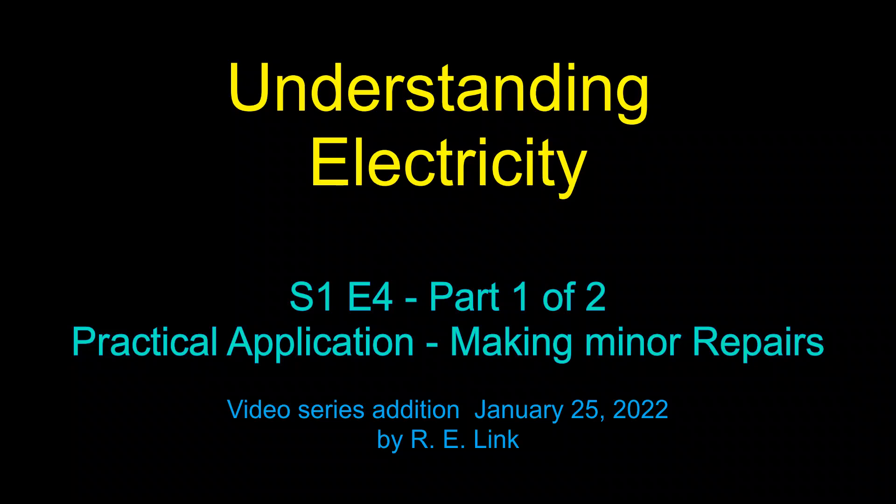Welcome back to Understanding Electricity. This is Video 4, Practical Application and Making Minor Repairs. This is the fourth and final video for this season.